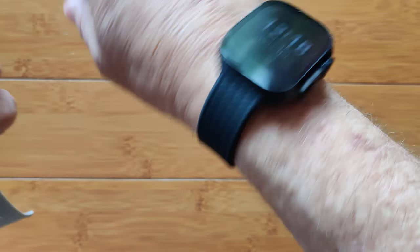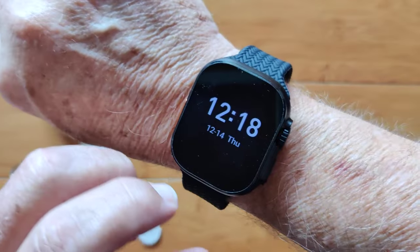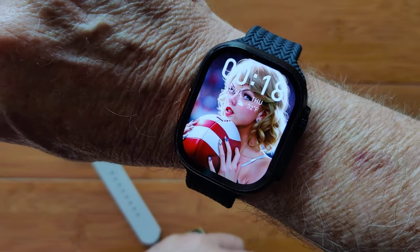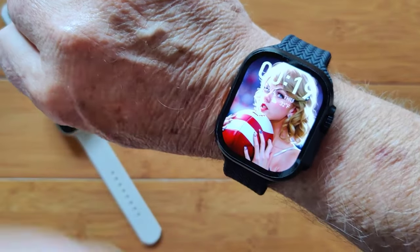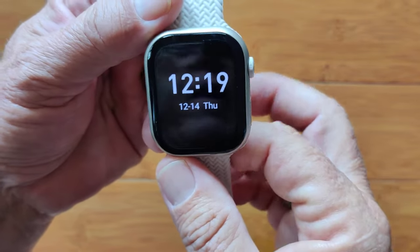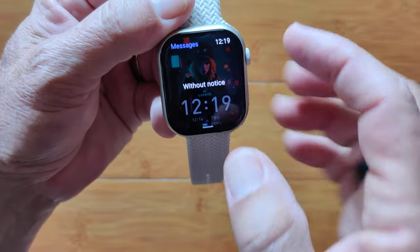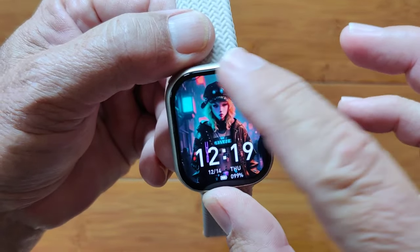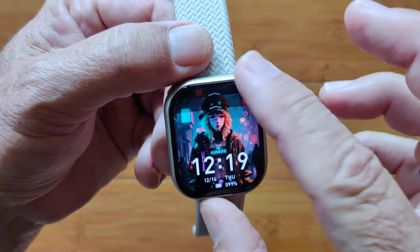Now let's look at the Ultra 2. You can see the design on the side. There's the first Taylor Swift watch face I ever made — I just asked the AI for Taylor holding a football and I really like it. When you swipe down on all of these, you get your notifications from the phone in a translucent screen. It comes down really smoothly and has the time displayed in the corner as well.